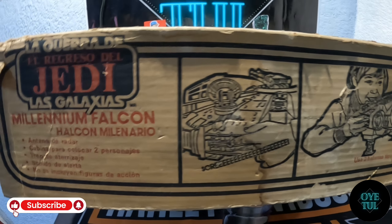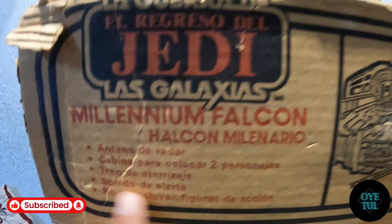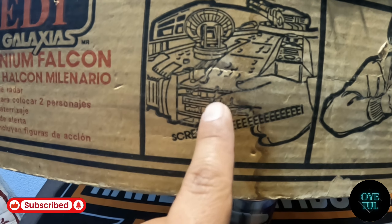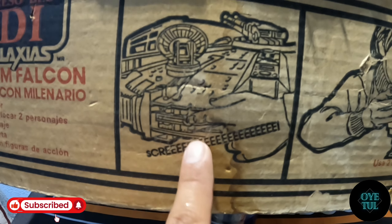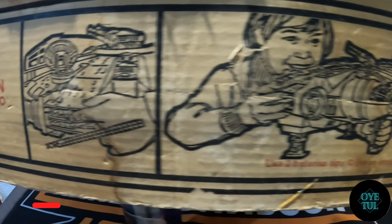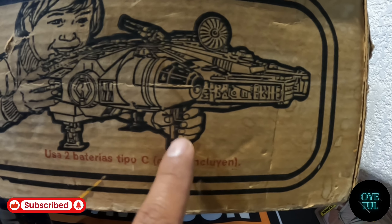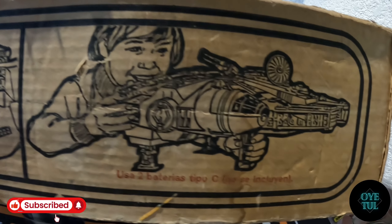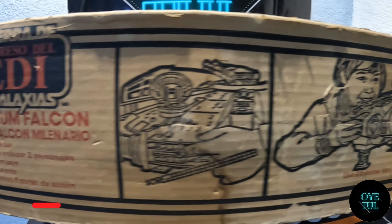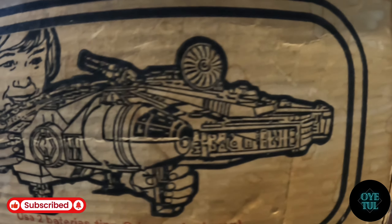Esa es la otra parte lateral de la caja. Igual que en la anterior, viene obviamente promocionando lo que era la película del Retorno del Jedi y todos los accesorios. Algo muy importante aquí es que nos enseña cómo van las pilas: este compartimiento se abre, ahí meten las dos pilas, y eso es lo que le da energía para hacer el sonido. También nos enseña cómo cargar la nave, ya que trae unas patitas. Me comentaban que esta patita delantera la agarraban y como que simulaban manejar el halcón milenario. Imagínense en esa época poder agarrar el halcón milenario tamaño jumbo y poder jugar a que tú eras el tripulante y conductor de esta nave, es toda una locura para los niños de esa época.